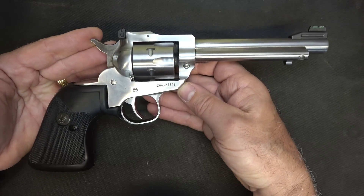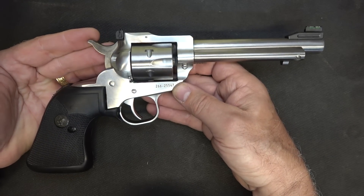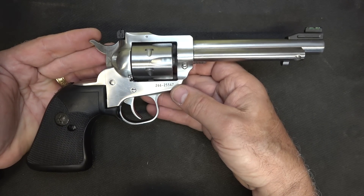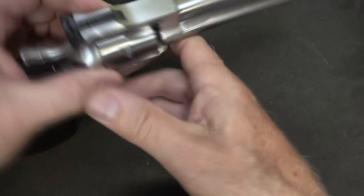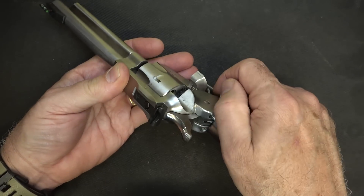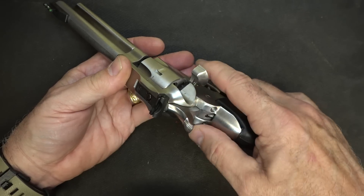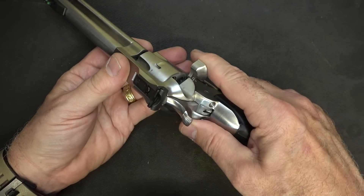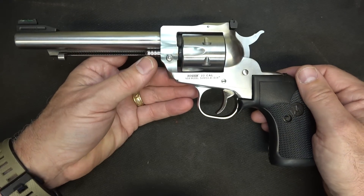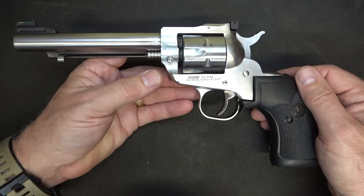It's just a really quality firearm — you can feel it when you pick it up. A lot like its bigger brothers, the Blackhawk, which is one of my favorites. Single action is definitely different. One of the big cons is loading and unloading — it's going to take time to use the ejection rod and pop those rounds out. So as a self-defense option, that would be one of the biggest cons.